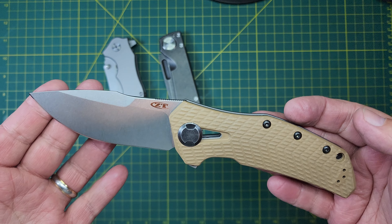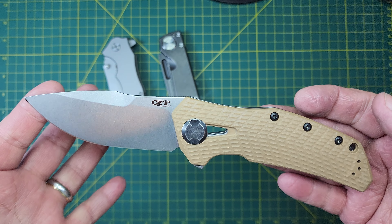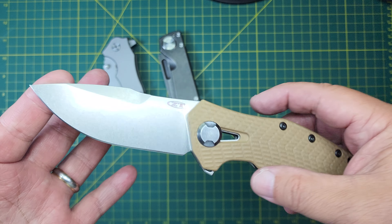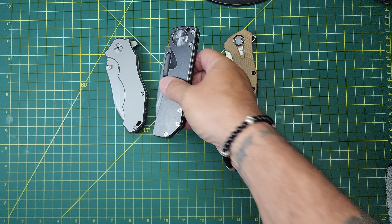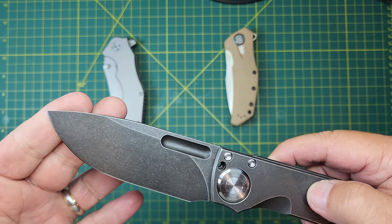With this particular knife — the Efengrow — if I'm patient with it and strop it up it'll cut. But I'm going to say it probably needs reprofiling, because I stropped it pretty good to get it there — stropping it, checking it, stropping it, checking it. I definitely had to put my work into it.